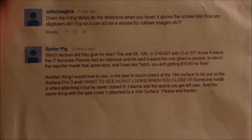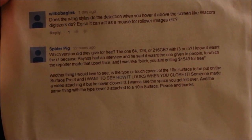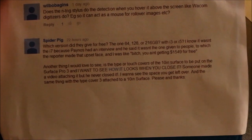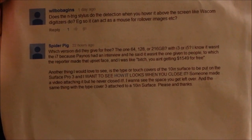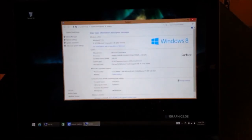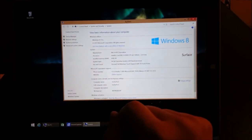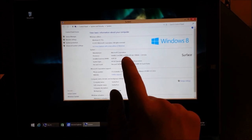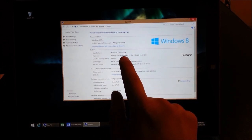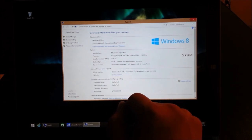The first question is from Spider Pig. He asked about what Surface model I have and also about swapping the type covers among the various surfaces. The Surface model that I got was a 128GB Core i5 model, and the CPU is a 4300U. It's got 4GB of RAM and it's a 64-bit operating system.